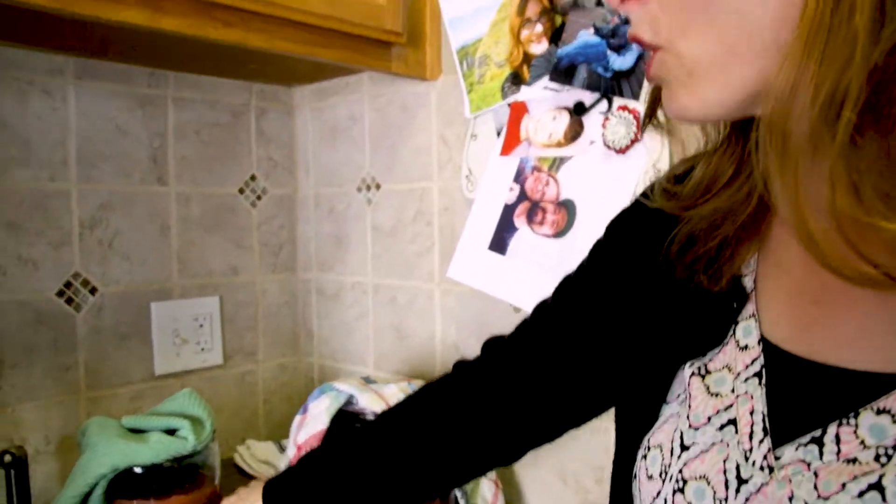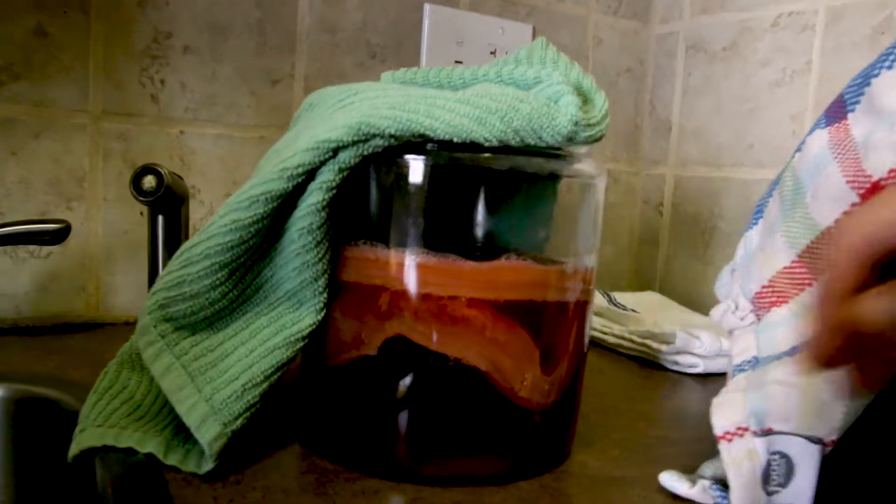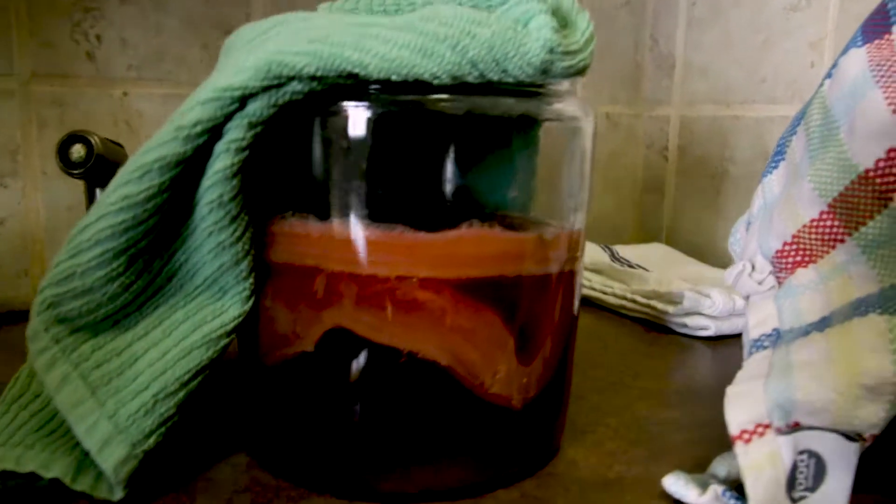Another thing I wanted to show you was my SCOBY hotel. It's always nice to have a secondary culture just in case something goes wrong with your main batch. For any utensils you clean, you can use soap, but make sure it's not antibacterial soap — you don't want to introduce antibacterial soap to your culture because it will kill it. Make sure anything you clean is rinsed very well.